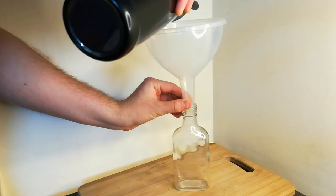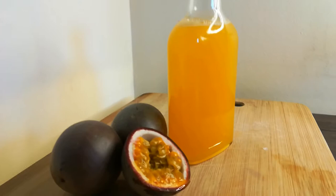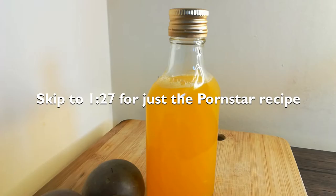To make this Pornstar Martini mocktail, you will need passion fruit simple syrup. You can buy this online. However, we recommend you create your own following this recipe — it tastes a lot less sugary and artificial. If you do plan on buying it, skip to the next section just to see the Pornstar drink recipe.